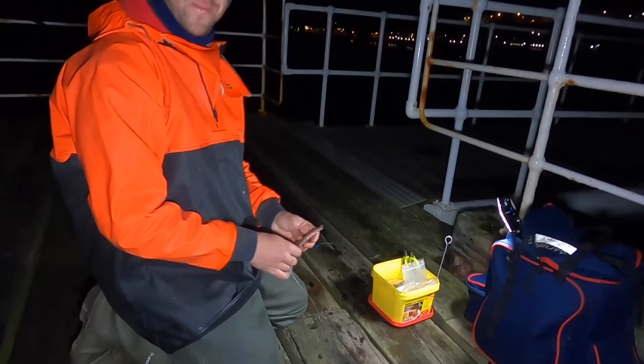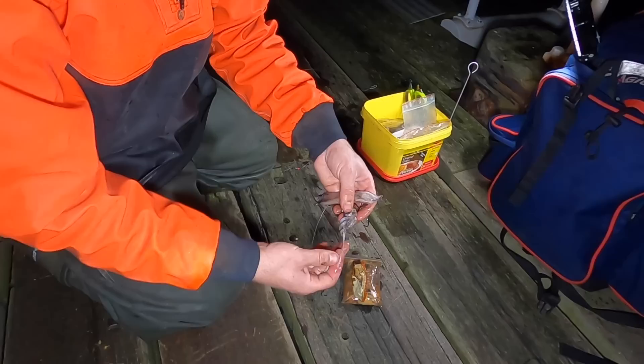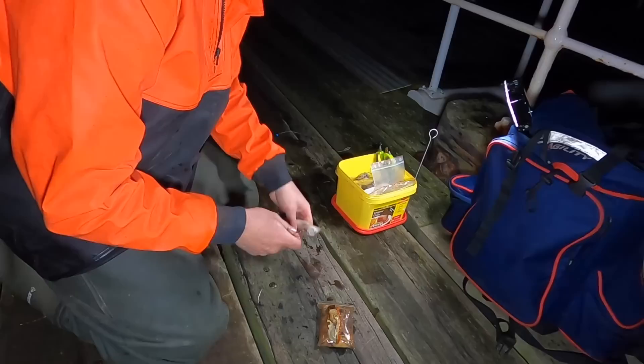It is surprisingly mild tonight - I was expecting when I came up here I've got about 15 layers on. I like to remove the base of the squid just so I've got one piece. Sometimes if you've got these tentacles and you haven't fully wrapped the bait down, these can wrap around the line and affect presentation, so often I just discard those out of the way.